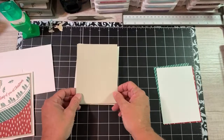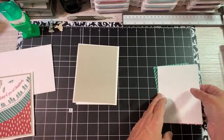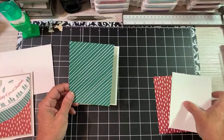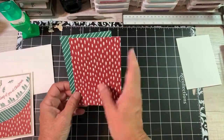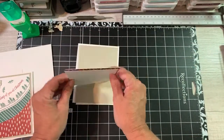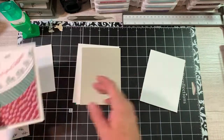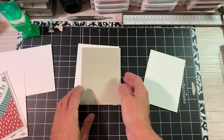Now I have a piece of Sahara Sand here, and this is 5 and a quarter by 4. Then I took a piece of designer series paper and cut it 5 by 3 and three-quarter, another piece of designer series paper 5 by 3 and three-quarter, and some regular Whisper White at 5 by 3 and three-quarter - all three the same. And this is how I came up with this beautiful front. So let's go ahead and start.